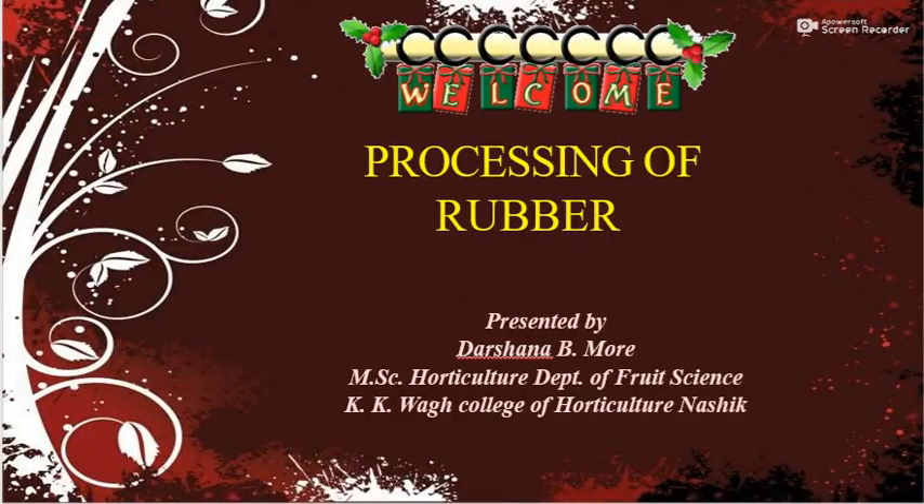Good morning friends. I am Darshana Moray, Assistant Professor of Fruit Science, KKVA College of Horticulture. Today I am going to discuss about processing of rubber.